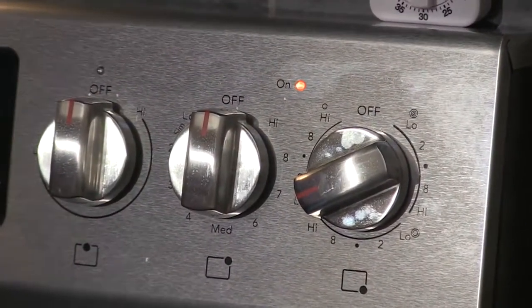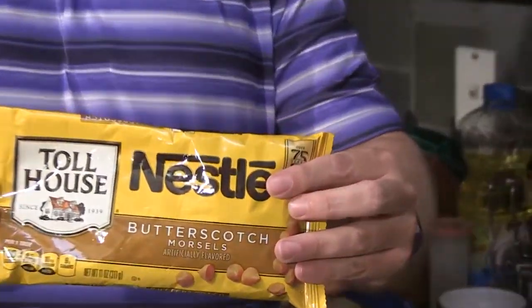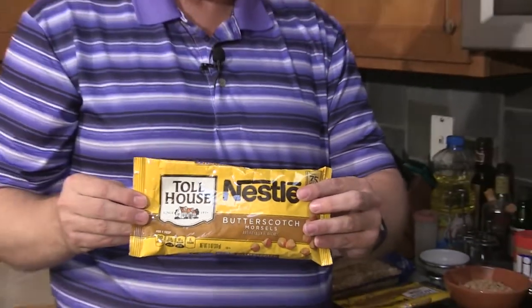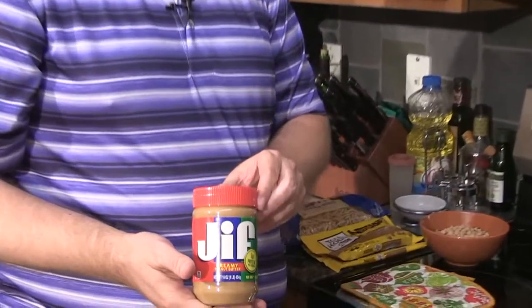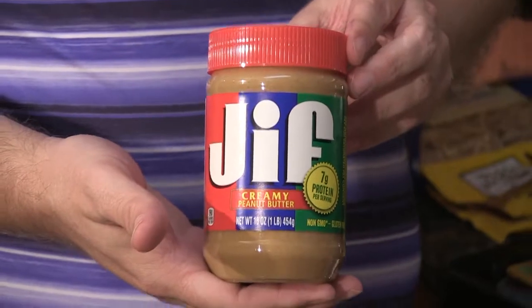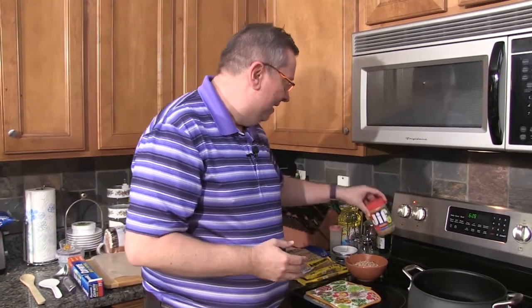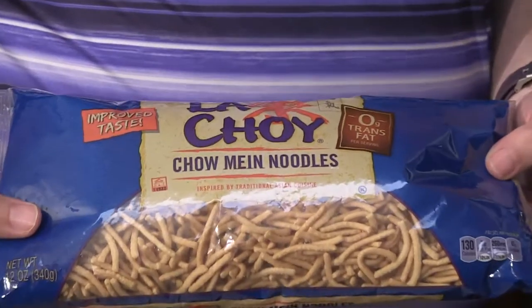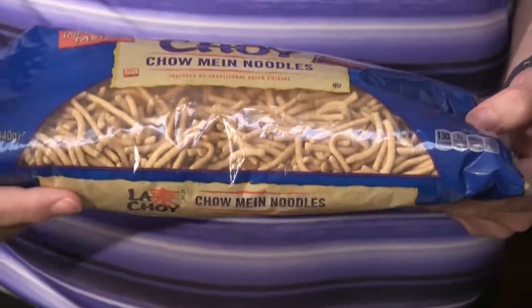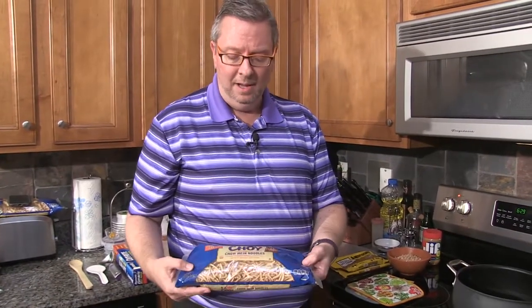You will need two bags of Nestlé butterscotch morsels — they're readily found at just about every grocery store. In addition to the morsels, you are going to need some creamy peanut butter. This jar is 16 ounces and it's more than enough — I will not use the whole jar. If you want to use extra crunchy peanut butter because you like a little peanut in it, that's fine as well. Then, in the Asian food aisle of any grocery store, you can find a bag of La Choy chow mein noodles. I usually get two bags. You'll definitely need one bag for sure, possibly two, so go ahead and buy two.